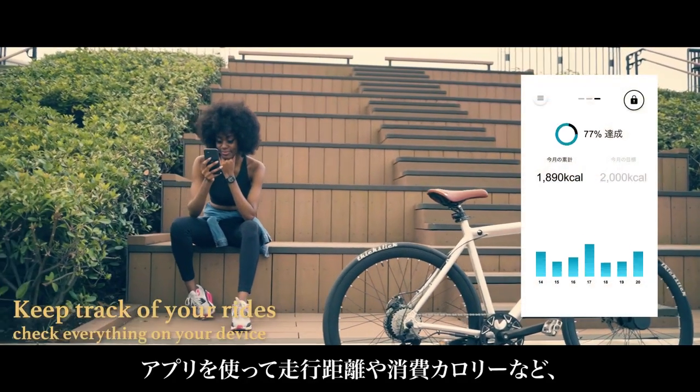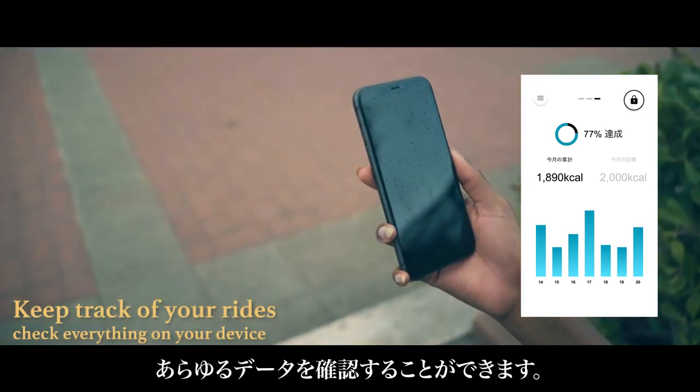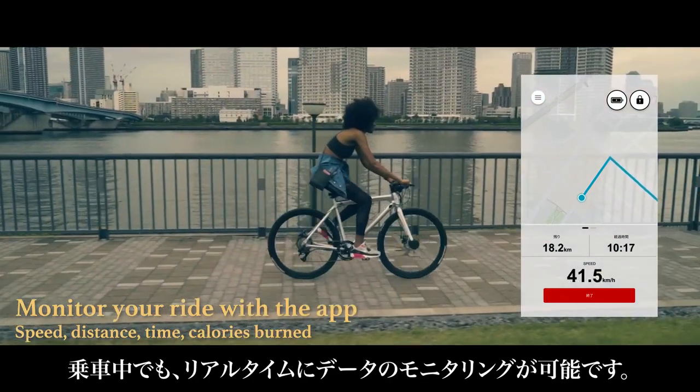Using our app, you can view data summaries including total distance and calories burned. Even while you're riding your well-be, you can monitor your data in real time.